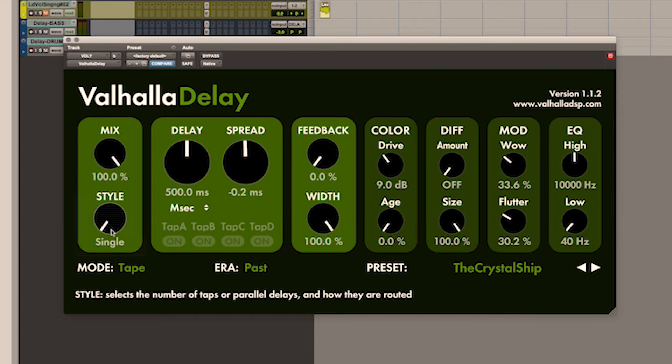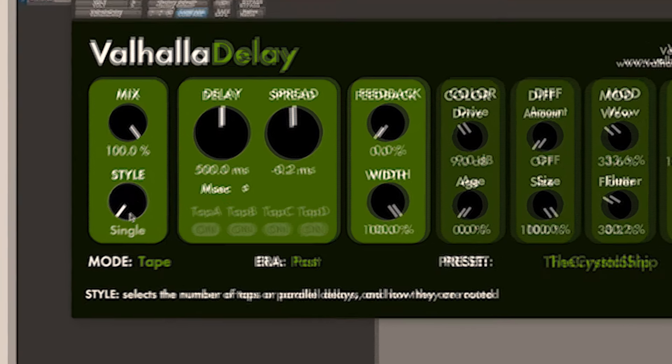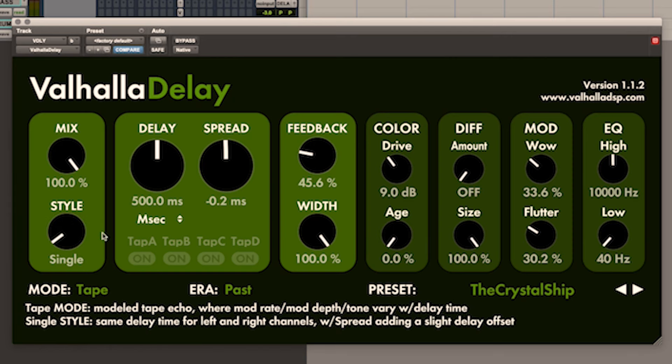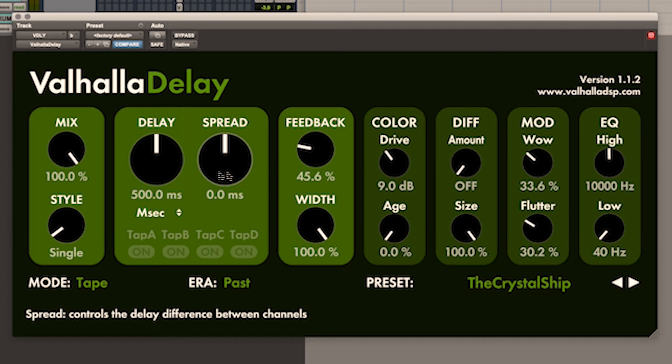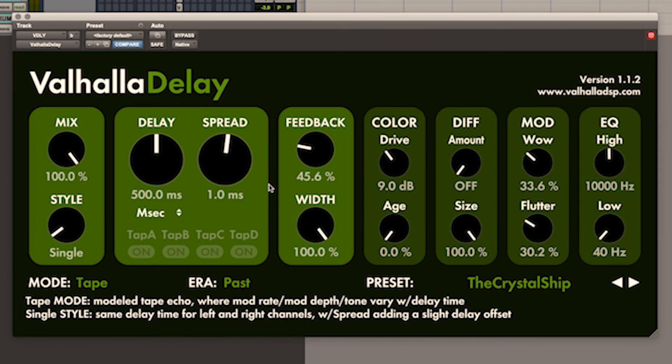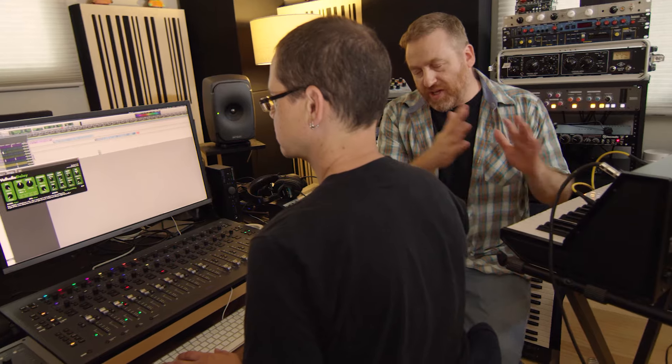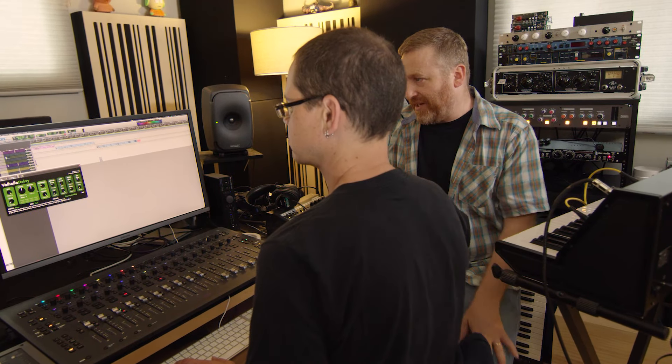Let's talk about the style control. The style control in the lower left controls what sort of delay it is — it's best to just explain that by going through it. The single delay is a very basic sound. It has a spread control that allows you to get a little bit of left-right offset, and you'll be able to hear a little bit of the image widening as it decays away.